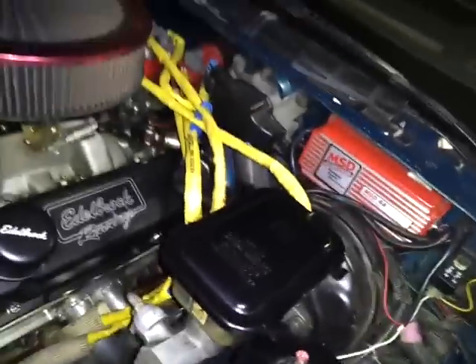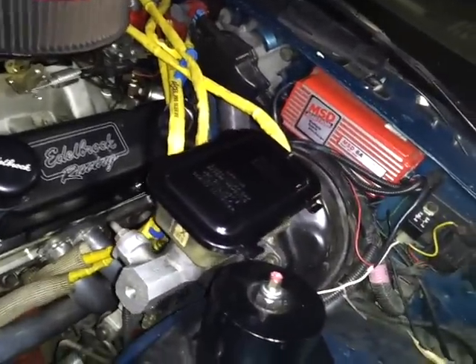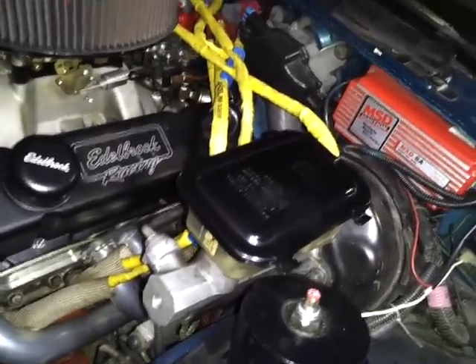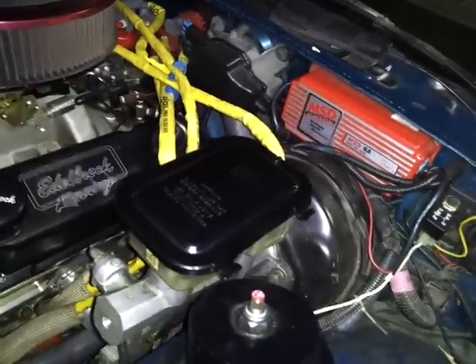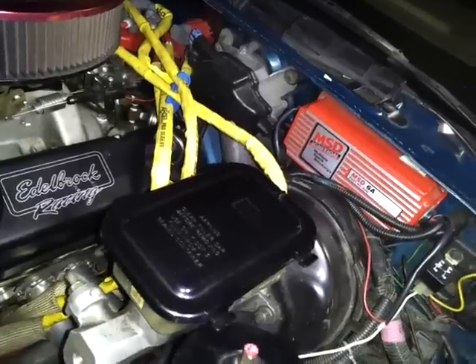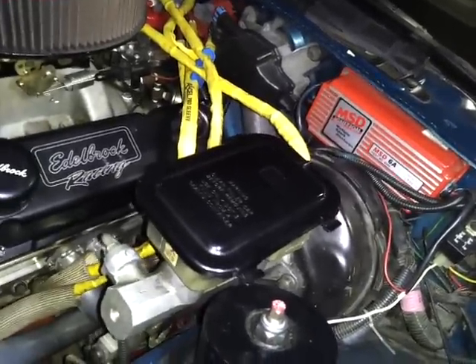I've got the MSD 6A over here under the firewall. When I mounted that, I put some silicone on the screws so water doesn't get in from over there on top where the windshield wipers are. I've had that there over 10, probably 12 years. Never had a problem with water ruining it — just in case anybody wants to say something about that.